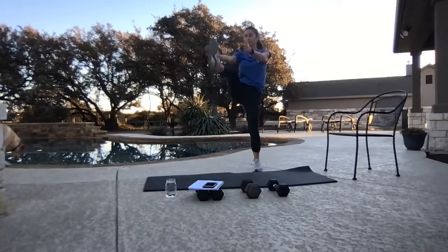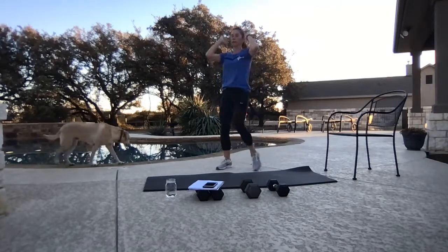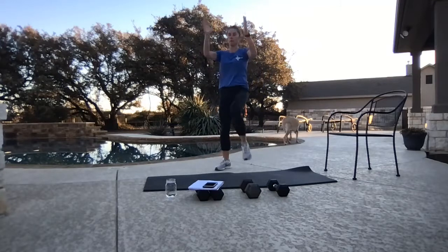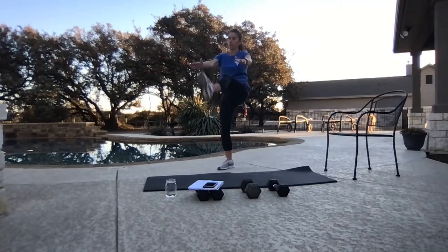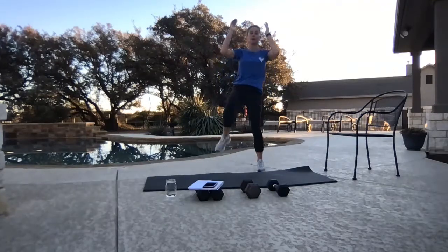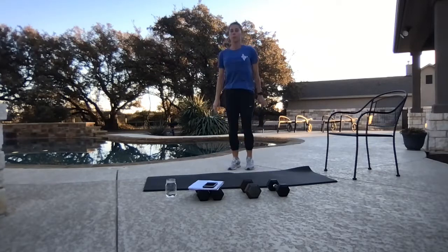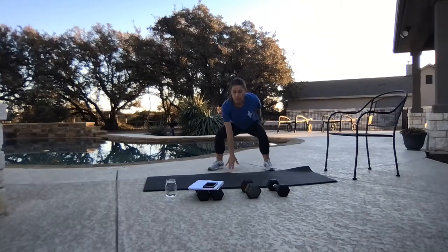Take it to those punter kicks — warming up those hamstrings. Nice job. Touchdown — feet come together like a jack, touch the floor.